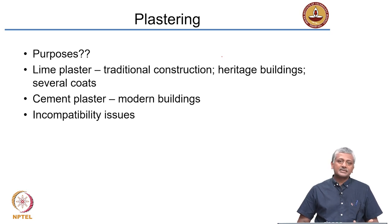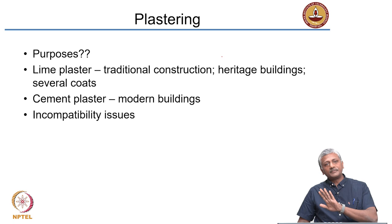Plastering is a common activity seen in various buildings. Plaster is essentially a mixture of cementitious materials and aggregate applied on the surface of a structure. The purposes of plaster include providing an even surface for painting — when you have red brick walls or stone walls with mortar joints, they may present an awkward appearance. So a layer of plaster is laid on top to provide an even surface on which painting and texturing can be done. Plastering is done primarily to provide an even surface for painting.